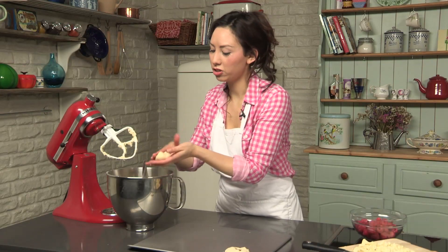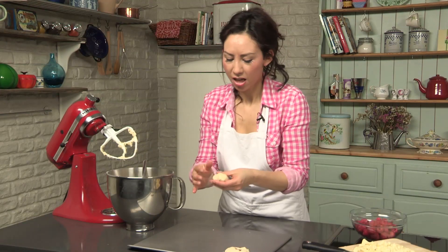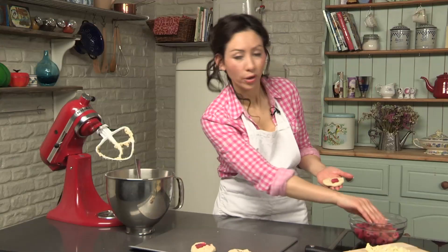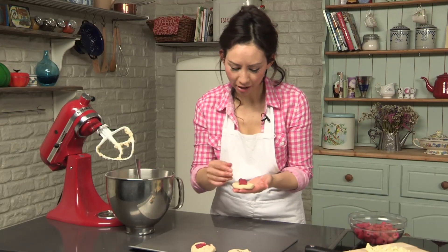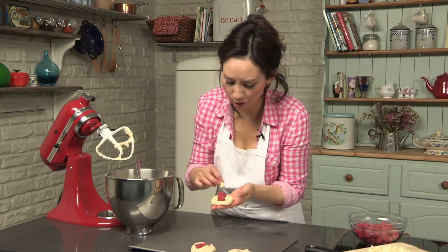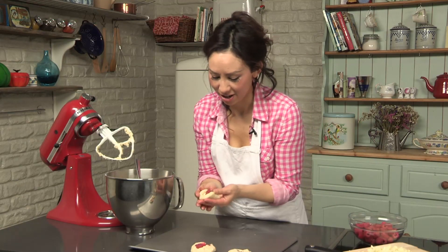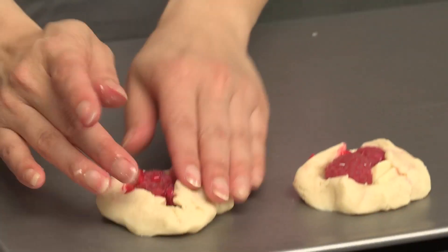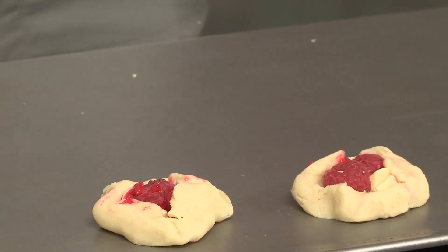Keep going until you've used up all the mixture and then they're going to go straight into the oven. The nice thing about this recipe is that you can experiment and put whatever bits in that you like. Do let me know what you would love to see in a cookie — maybe it's blueberries, maybe it's just chocolate. Something for everyone, make them your own. I love hearing from you guys, so write your comments below.